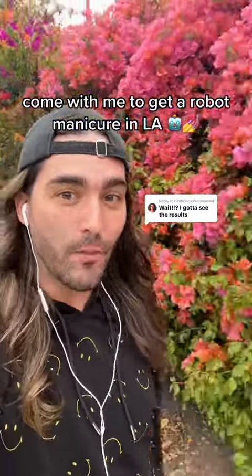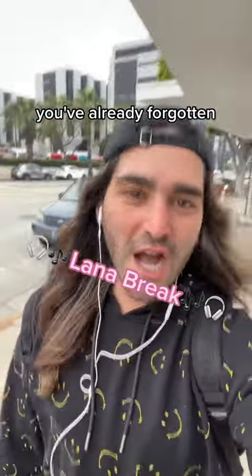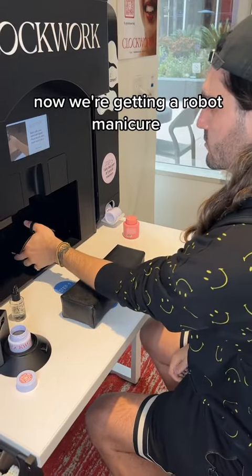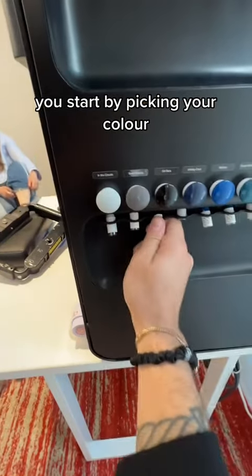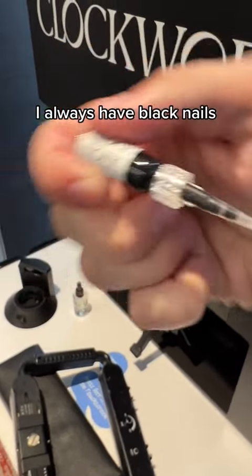Come with me to get a robot manicure. You just don't get it — now we're getting a robot manicure. You start by picking your color; there were about 20 to choose from. I always have black nails.